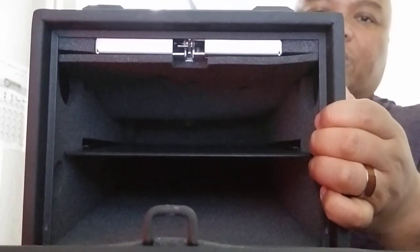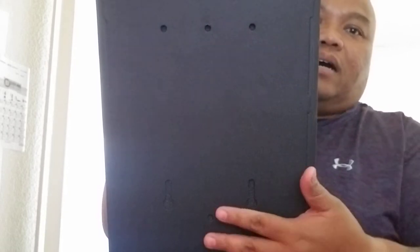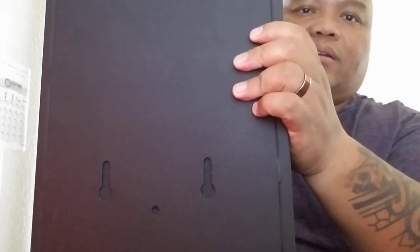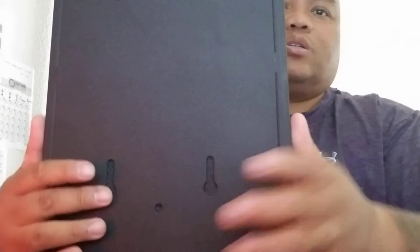Speaking of locking — remember those three screws I showed you — you can actually bolt this down. On the back there are also holes so you can bolt it against something vertical. If you want to place it on a table or bolt it against a wall, you can do that.